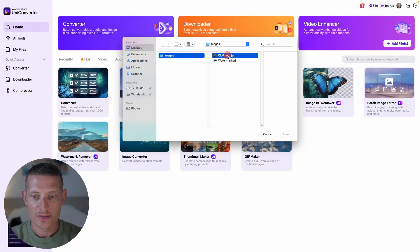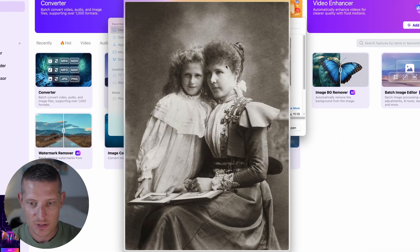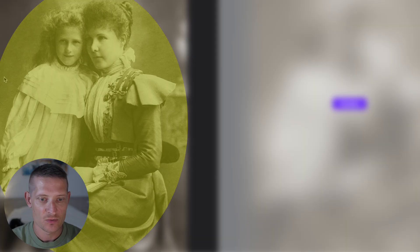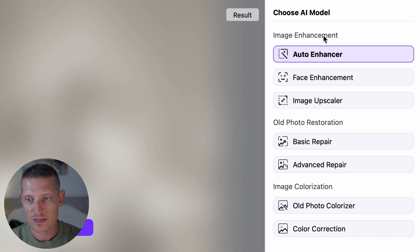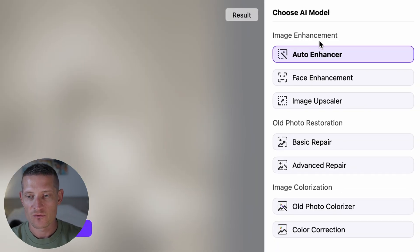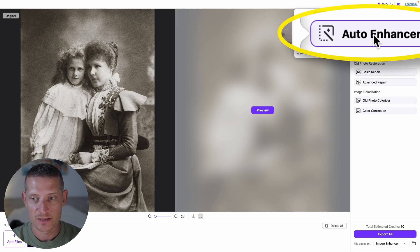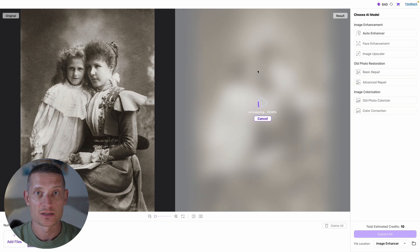Now let me go back to the home page and here I'm going to add my old photo. This is the photo I want to use — you can see it's old and the quality isn't that good. We get it on the left side as the original. The first section is image enhancement, then we have old photo restoration, and then image colorization. First I would like to auto enhance this image — I just click on auto enhance, make sure it's selected, then click on preview and let it analyze the photo using AI.